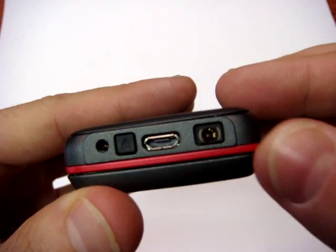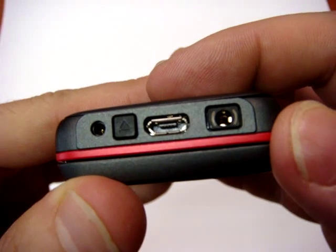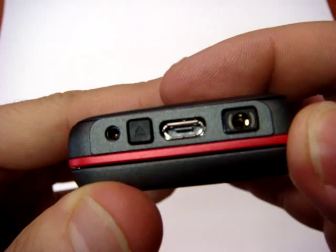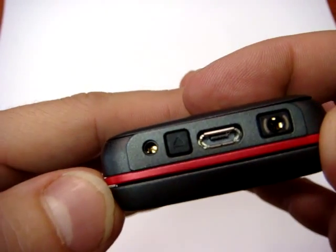On the top we can find the headphone jack, 2.5mm, micro USB — but just to connect with the PC to synchronize — and the classical Nokia slot to recharge.